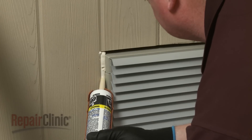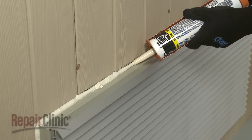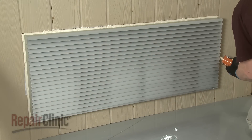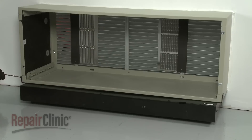Apply sealant, caulking, or an equivalent weatherproofing material around both the exterior and interior perimeter of the sleeve to create a total air and water seal. If using a sub base, you will need to detach the sub base to weatherproof the area below the sleeve.